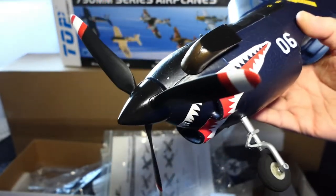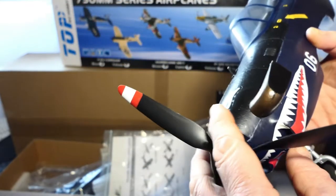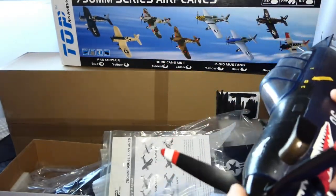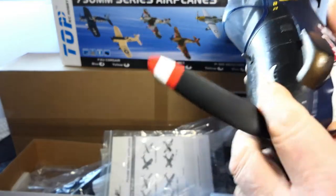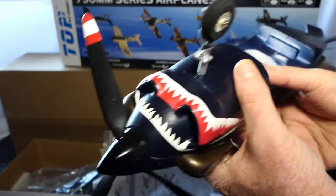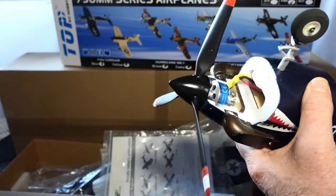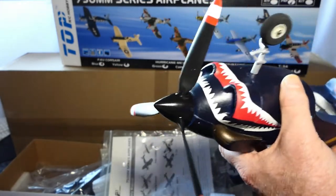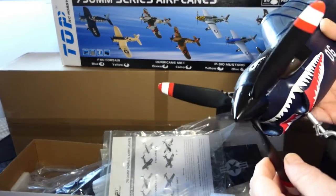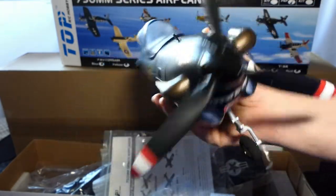I think I could possibly be the first person on YouTube to show you this — because in all the other 750mm series T-34 Mentor videos I've seen, no one has shown that this bottom piece just clips in and is held by magnets. It doesn't sound right but it's just held there by magnets. Okay, let's get back to the rest of the video.